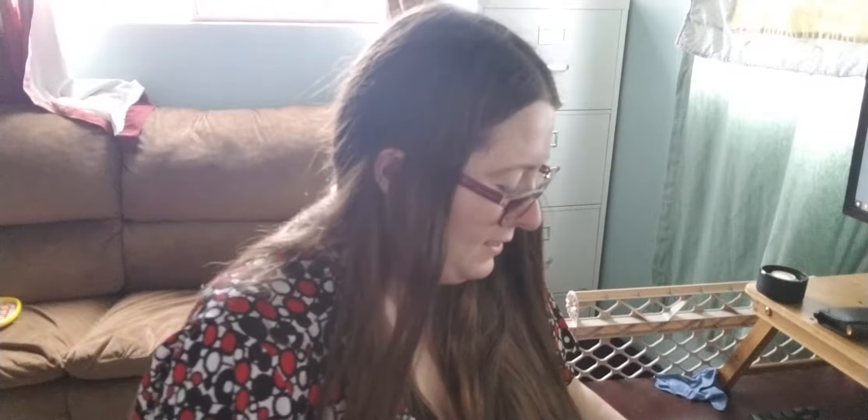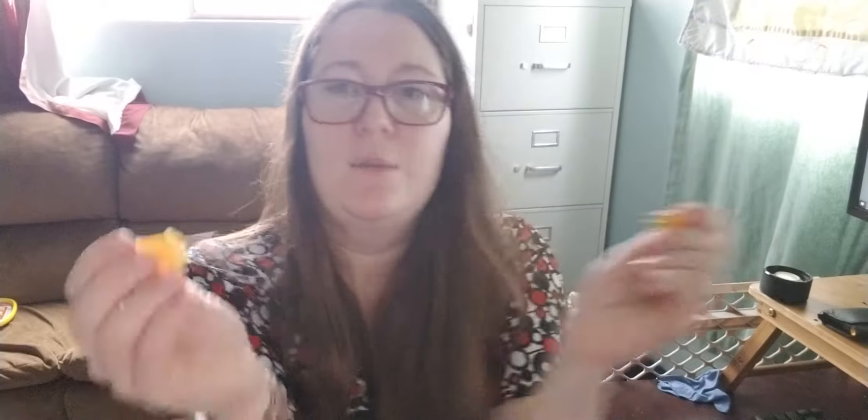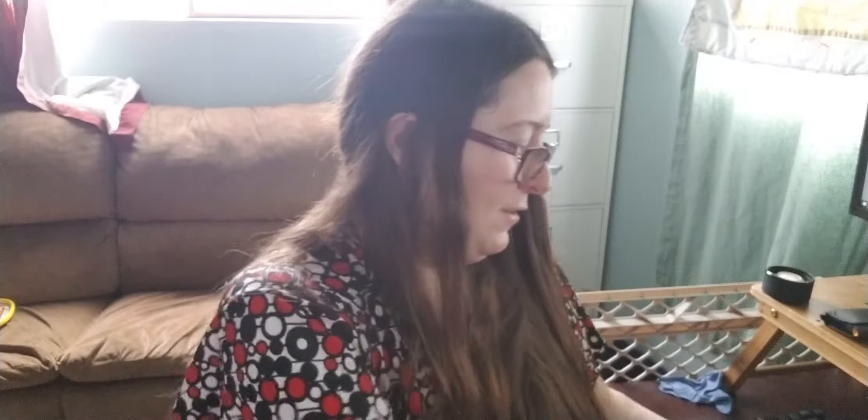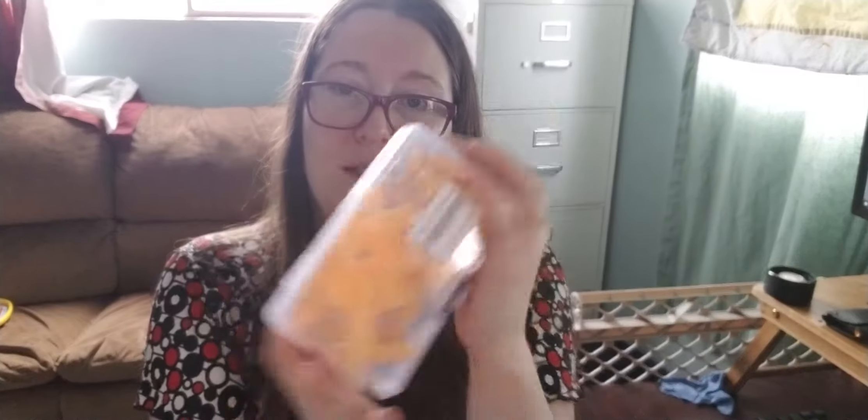Of course I don't have any corn on the cob so I can't show it, but you just stick them on the ends of the corn and then you can eat the corn without your hands getting all greasy and oily. They are great to use at barbecues and things. There are 32 of them in this little box.